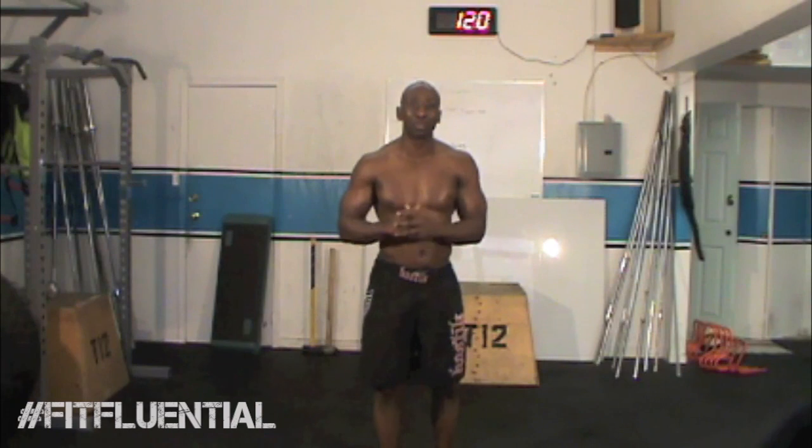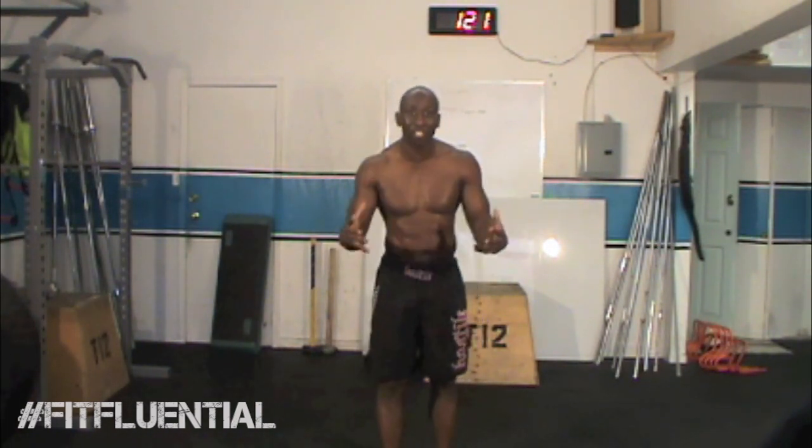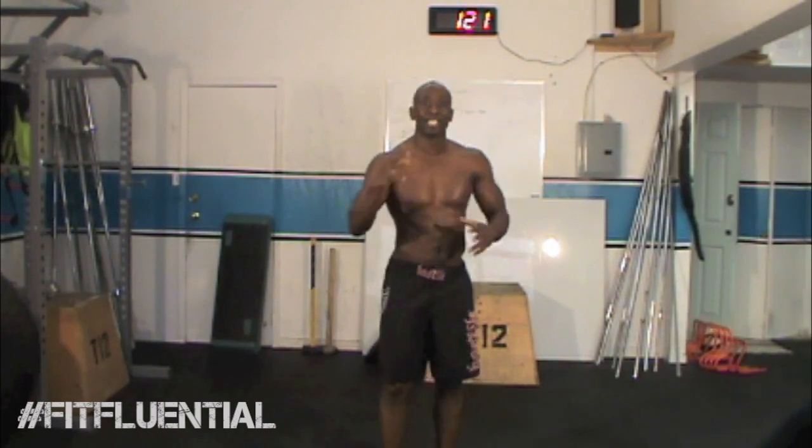Hey, it's Funk Roberts with Fit Fluential Moves, and today we're fitting in fitness over the holidays with this awesome beginner bodyweight workout. Stay tuned!